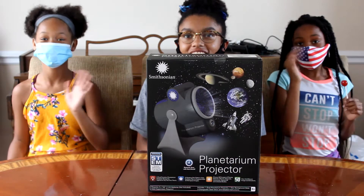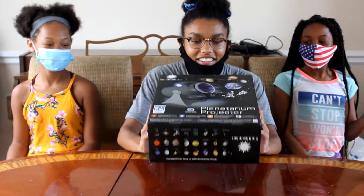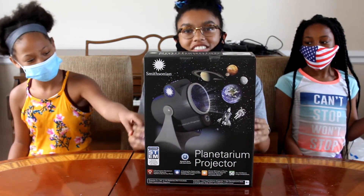What's up guys, it's Jade here, and today I'm with Tazara and Michelle. So I was at Target the other day and I found this — the Smithsonian Planetarium Projector.